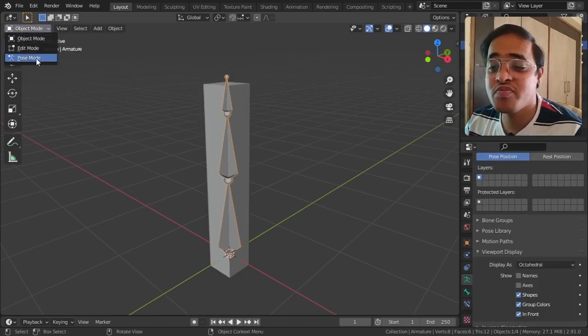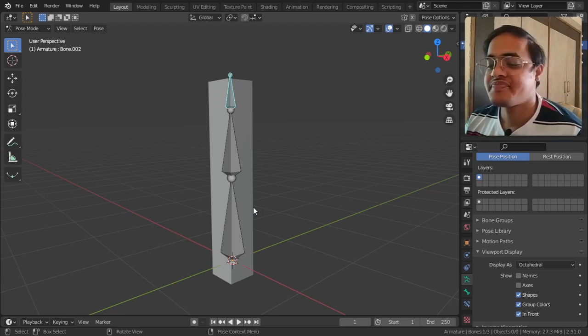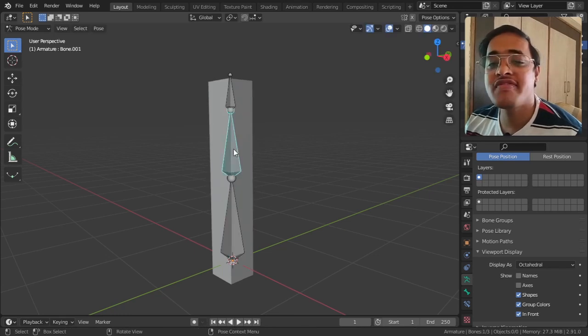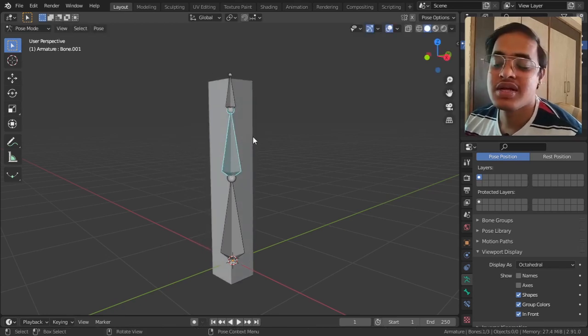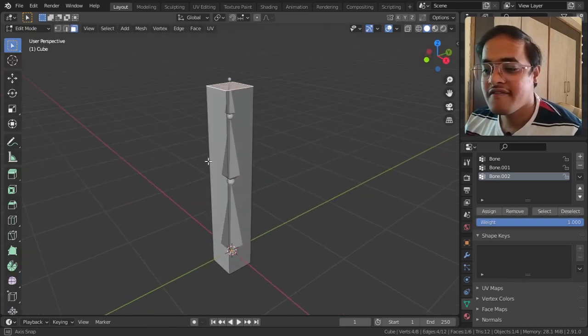It seems like nothing has happened, but if I select the bone and go to Pose Mode, I am giving you a rough idea about what armature is - we will go even deeper in coming videos. If I tap R to rotate, we can rotate the entire cube. If I hold this bone and tap R, it rotates but it is not bending. The reason is I purposefully made a mistake - going to the cube's Edit Mode, we have only straight lines with no subdivisions.